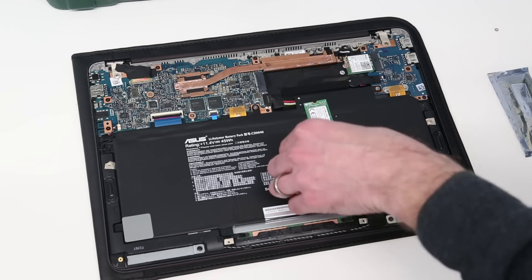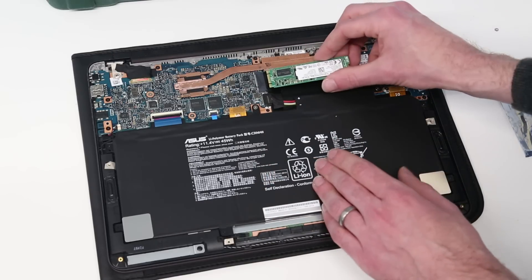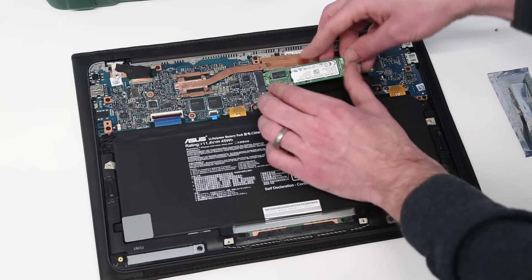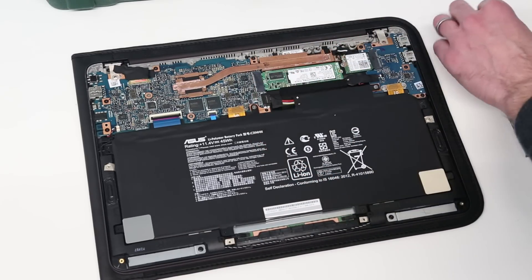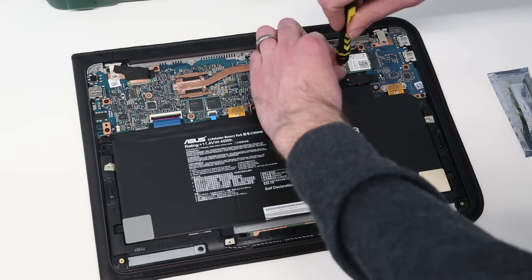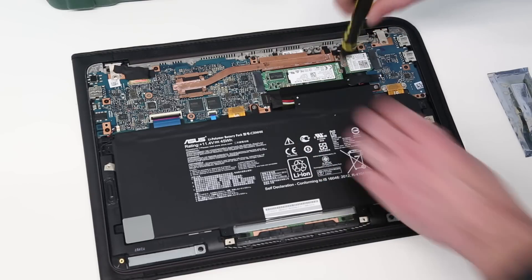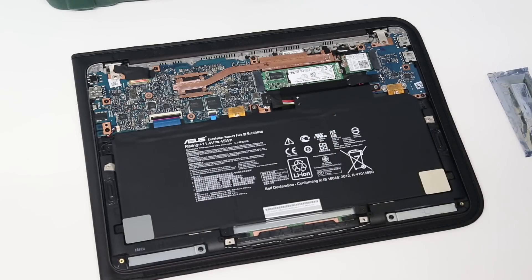That doesn't mean we can't finish the video, however. To put the new SSD — or in this case the same SSD — back in, we just need to line up that keying pin. Make sure you have it the right way round; it won't go in the other way. Press lightly down like that, put the screw back in, then put the cover plate back on and put all the screws back into the base. And with that, you should be done.